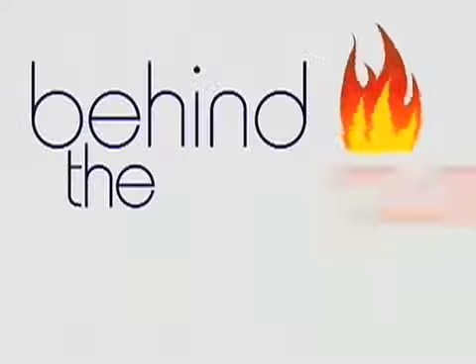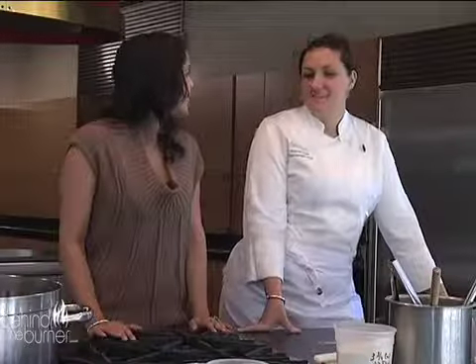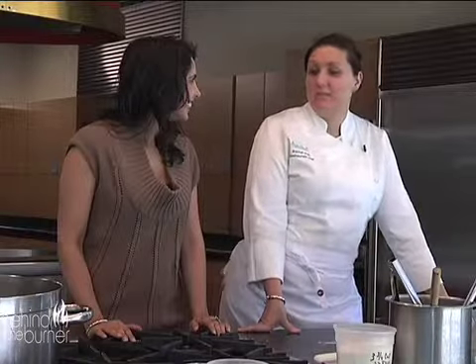Hanukkah honors the Festival of Lights, and what better way to celebrate than donuts? I'm Divya Gugnani here in Boston, Massachusetts at the Seaport Hotel. So let's go behind the burner and meet the chef who's going to give us a holiday treat with a Moroccan twist. I'm here with Executive Chef Rachel Klein. Rachel, it's Hanukkah — what are we having? We're making Moroccan donuts with rose water, cardamom, and toasted almonds.